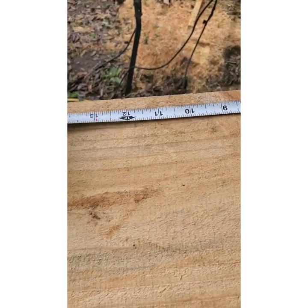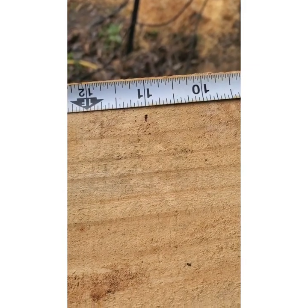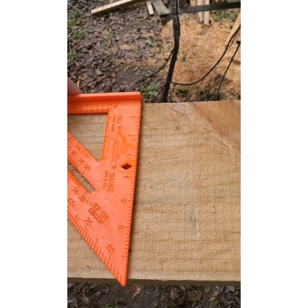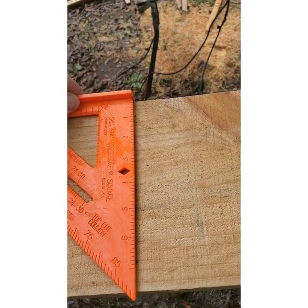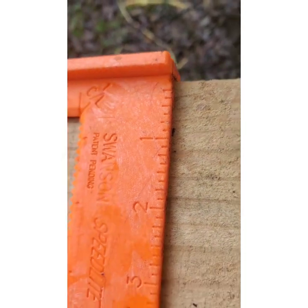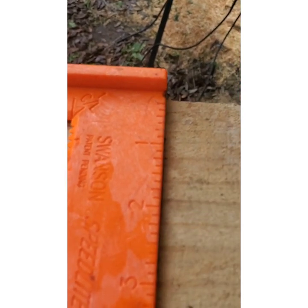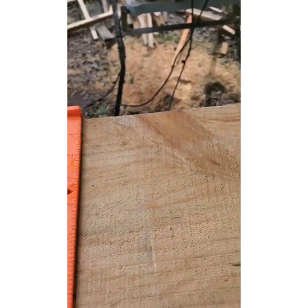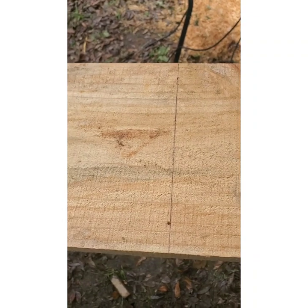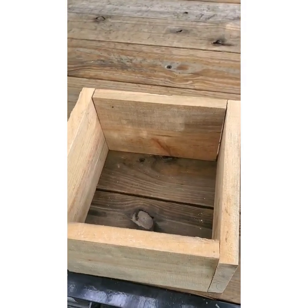On this first board I'm measuring down 11 inches from the end and making my mark. Then you want a tri-square or speed square — put it right on that mark, take your pen, and make a line all the way across the board. That's the line you're going to cut.